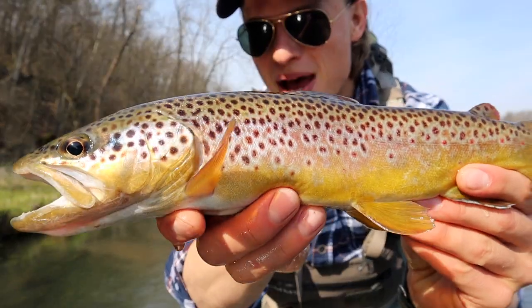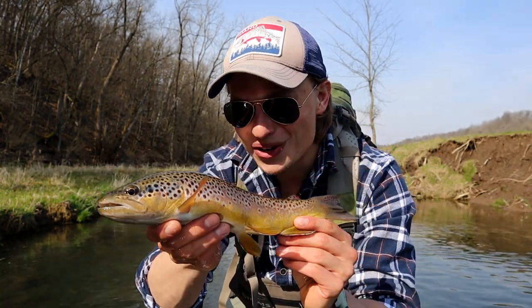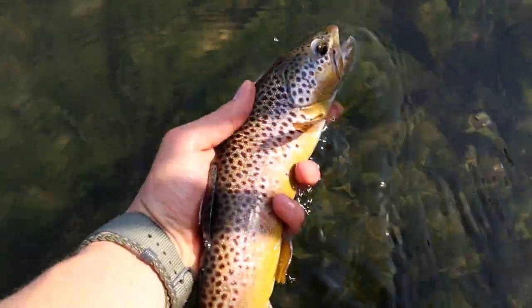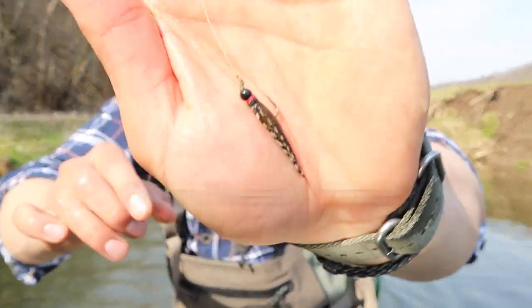Just look at that pattern. That is a beauty of a brown trout. That is so sweet. I'm going to get him in the net, get you guys off the tripod here and get a release on him. Skunk is officially off for me. I hope Matt is having the same luck. See you, buddy. That is the start we want in this freaking river. Let's go. That was an awesome fish. I'll show you what I got him on — I got that bad boy on what I like to call a mini meat whistle.